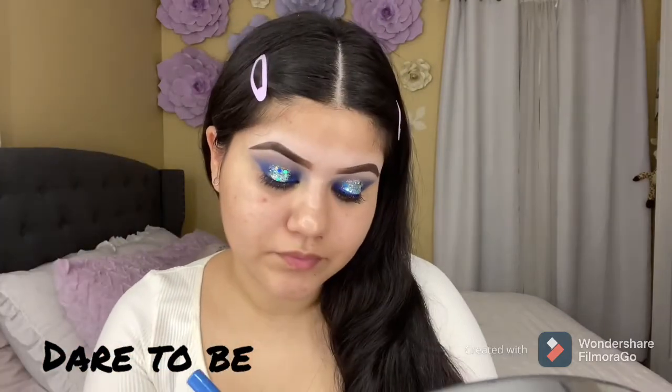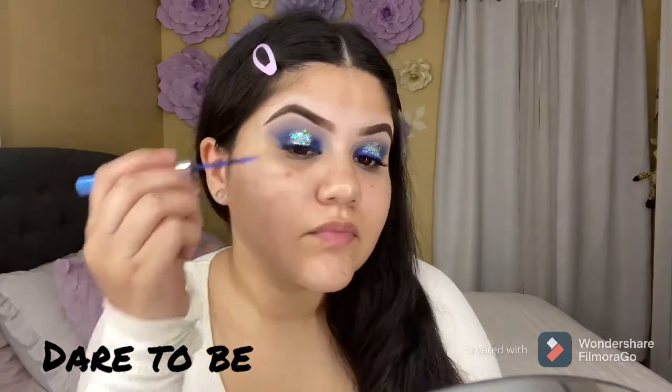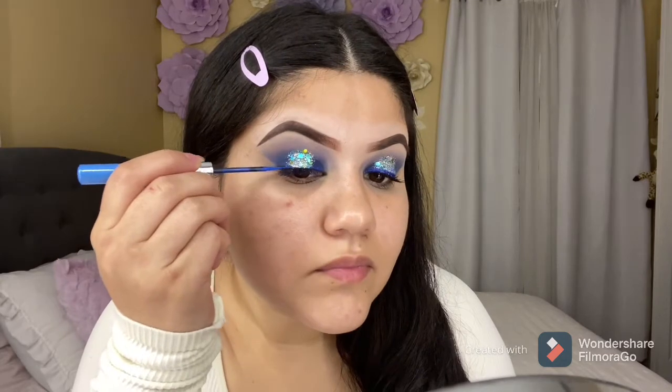I forgot to apply the blue liner before applying the glitter, but it is 10 times easier to apply the eyeliner before applying the glitter. This eyeliner — I used it on my last video — it's from Beauty Creations.